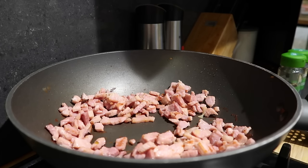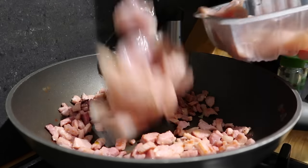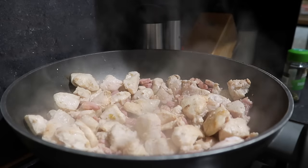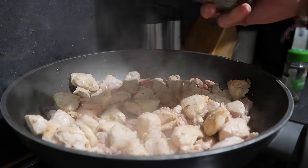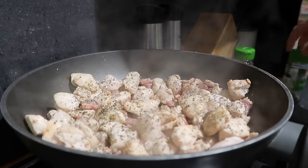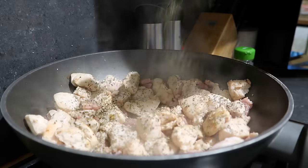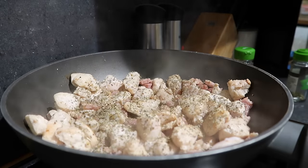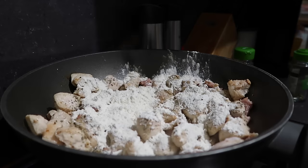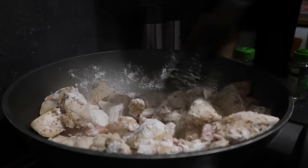Now my gammon has gone nice and crispy, I'm just going to add in my chicken. Once the chicken has started to brown, I'm adding a little bit of basil — you could use parsley or thyme — and a little bit of oregano, about half a teaspoon of each, and about 50 grams of plain flour. I'm going to stir that through for about 30 seconds so the flour starts to cook and coats the chicken and the bacon.